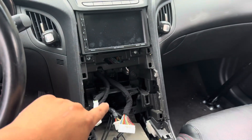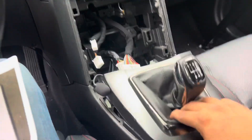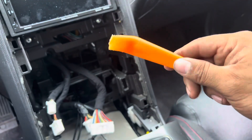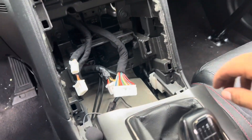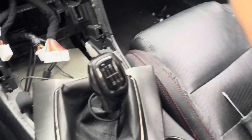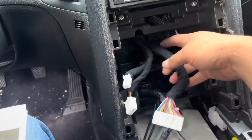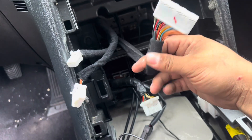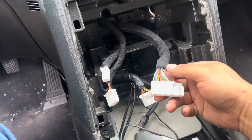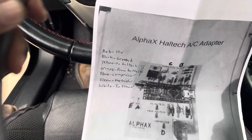This is where the AC controls and the radio sit. We're going to be pulling this panel out — it's very simple, just pry from the back or from down here with a trim tool, pop it up, and you'll see screws that hold it in place. Once you get those two screws out, you can pop it outward and disconnect all the wiring. The wire harness you need to pay attention to is this one — this is where you'll be connecting or piggybacking the wires from the AC module. On the front it tells you the wire coloring.